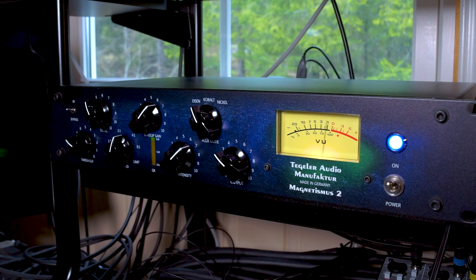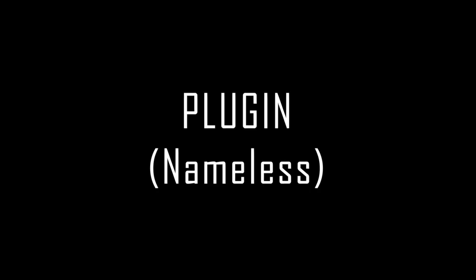Well, this doesn't sound nearly as thin as the tape saturation with its smile EQ. This is almost the opposite — it preserves a lot more of the loudness and the bass, and everything seems and sounds louder than the tape compression. But there's still some saturation there. Here's a tape saturation plug-in.